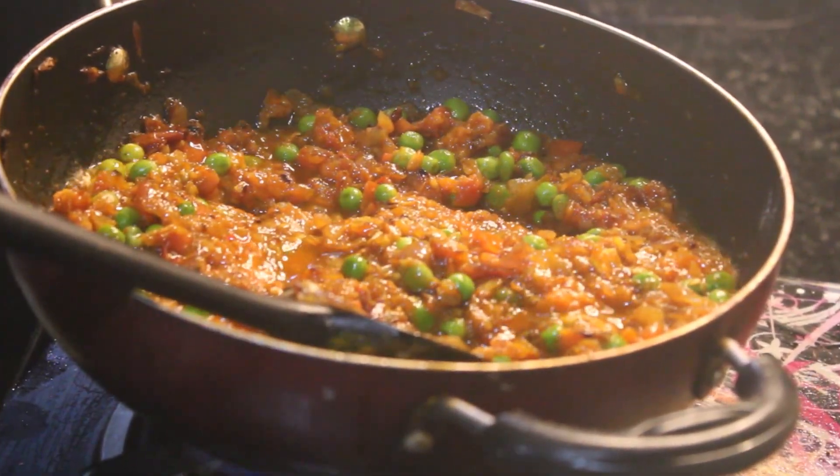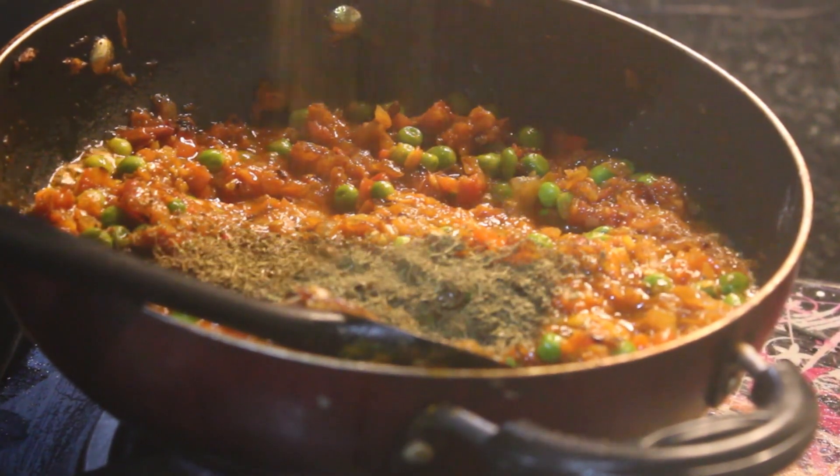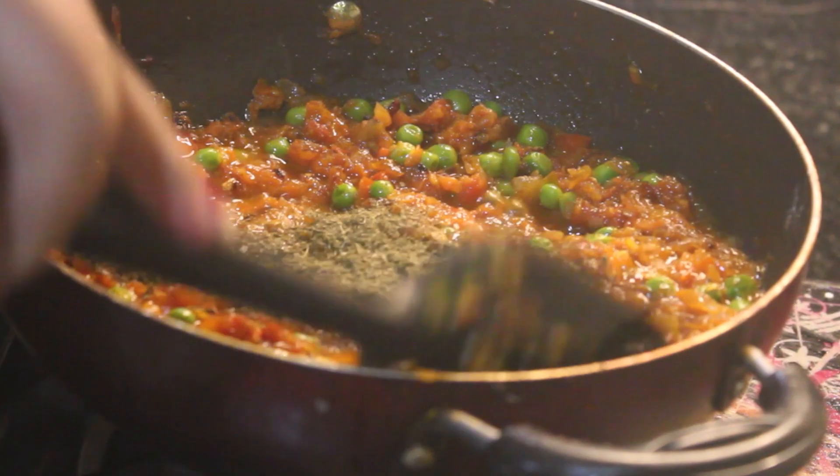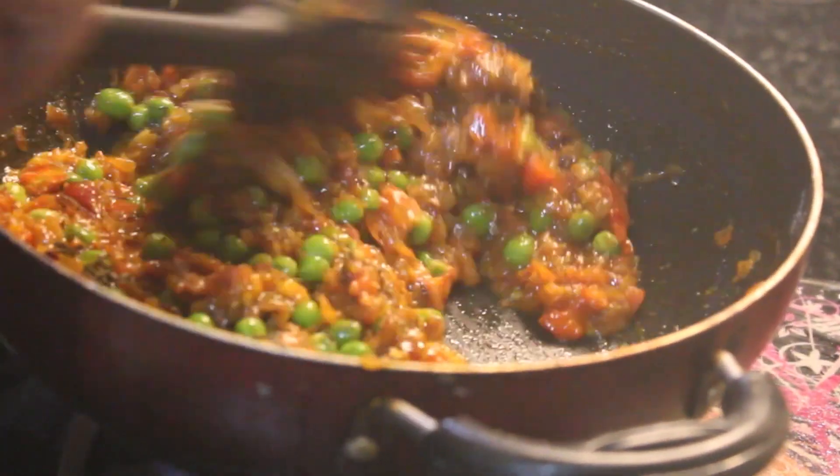Now we will add kasuri methi. We will crush the kasuri methi before adding it. The kasuri methi flavor is very important — it adds a great aroma to the dish.